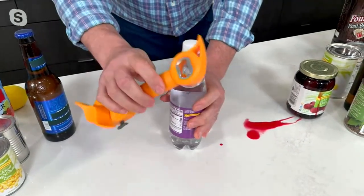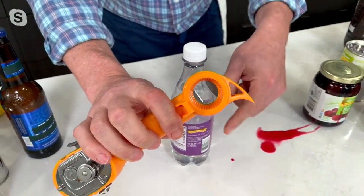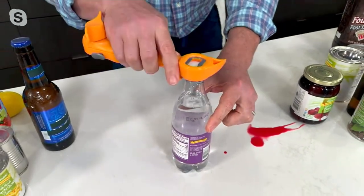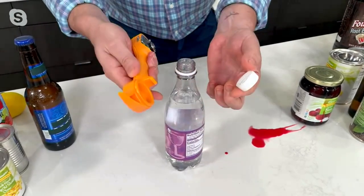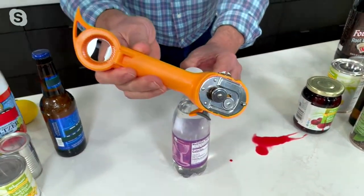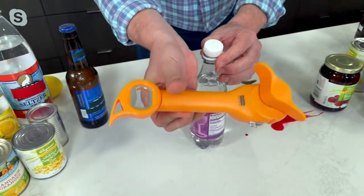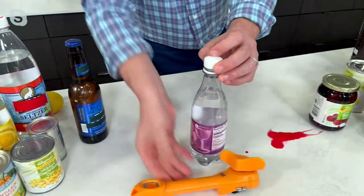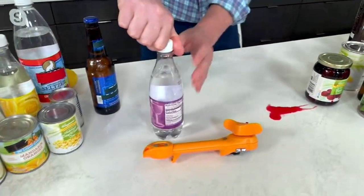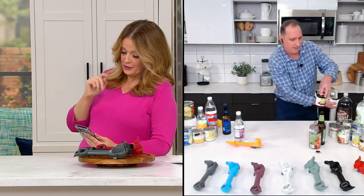And then last but not least, this is a twist opener. So for a one, two, or three liter sparkling water — put this on here, twist it like so. It'll break that seal and it'll open up that lid. It's a five-in-one. It lays flat in your kitchen drawer, you store it there, you'll use it every day if you cook out of the pantry. Bob in our live stream right now said, 'I don't know what I would do without this can opener.'